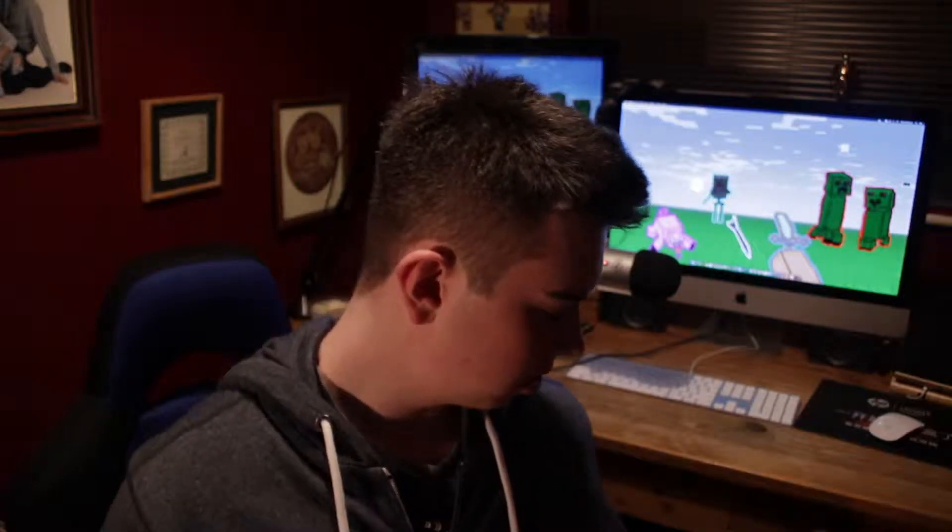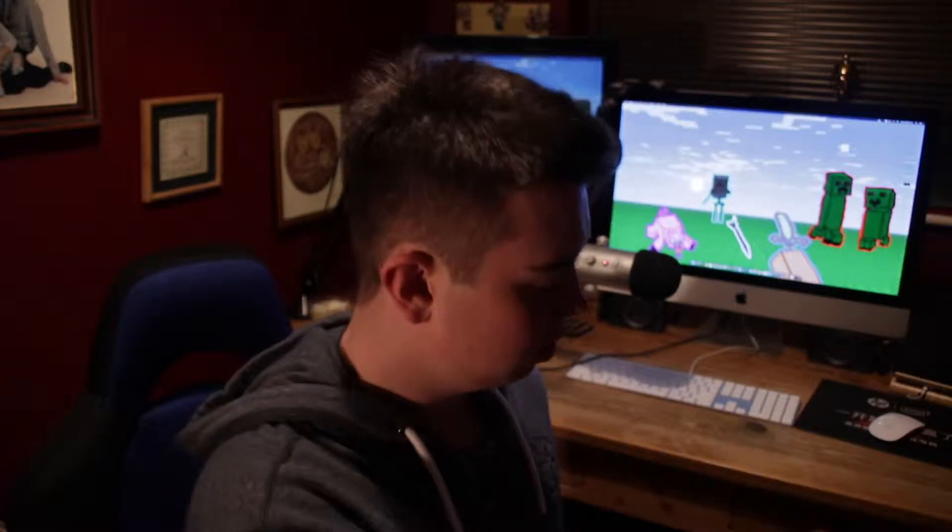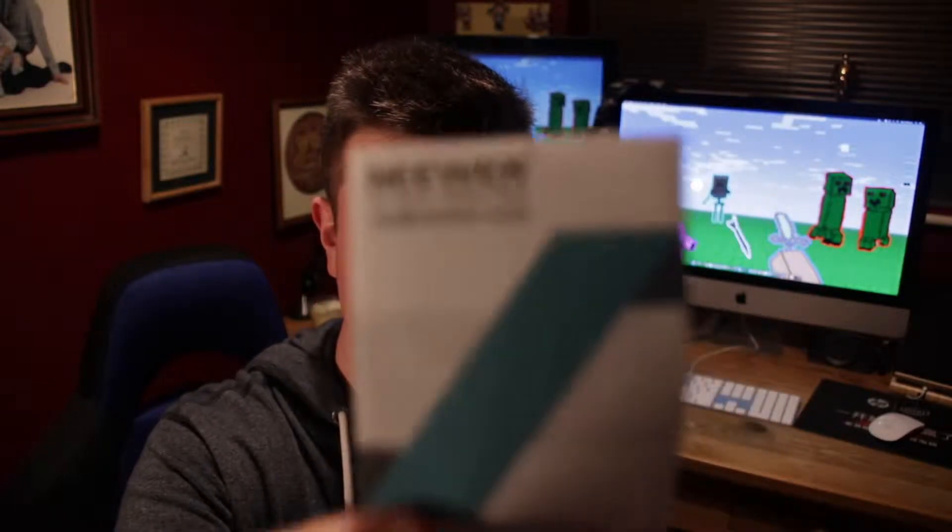So two packages that I'm unboxing today — as you saw, they're by Neewer, which is a company that specialises in camera rigs. There they are, if you didn't know them.